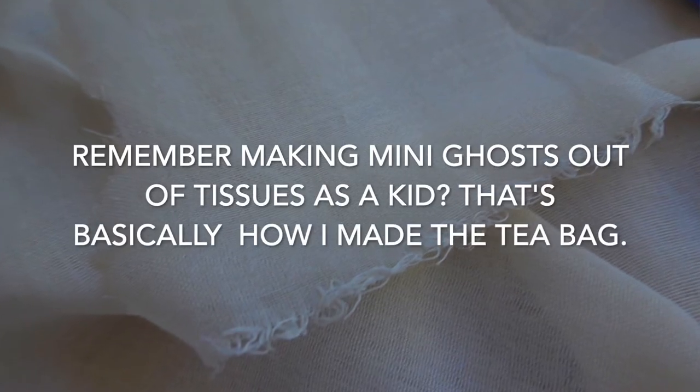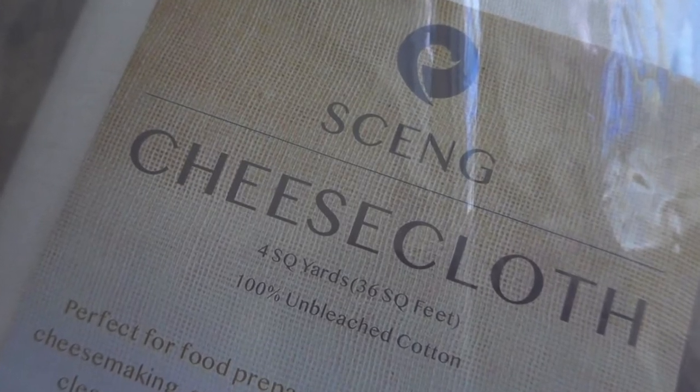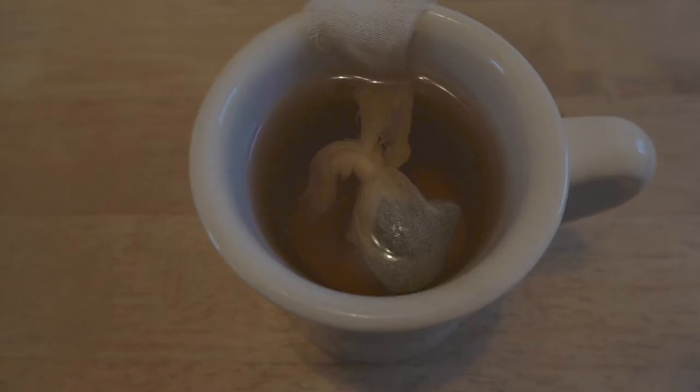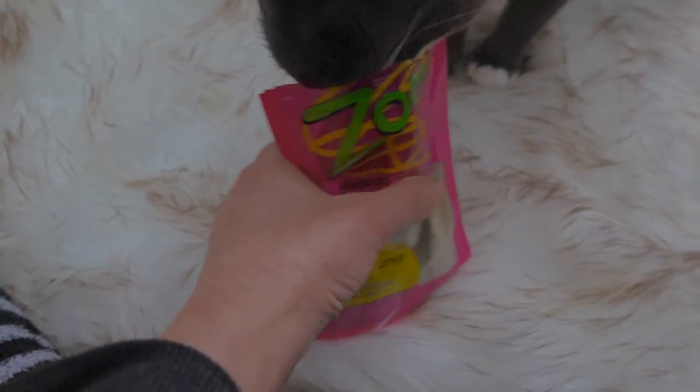I do have a metal loose leaf tea steeper but it's in storage over 2,000 miles away, and I happen to have cheesecloth on hand so this will do. I let my tea bag steep in a mug of hot water for about an hour because I'm thinking maybe it will make the tea stronger. If you're pressed for time, the usual five to seven minutes should do, or just wait until the tea cools off.